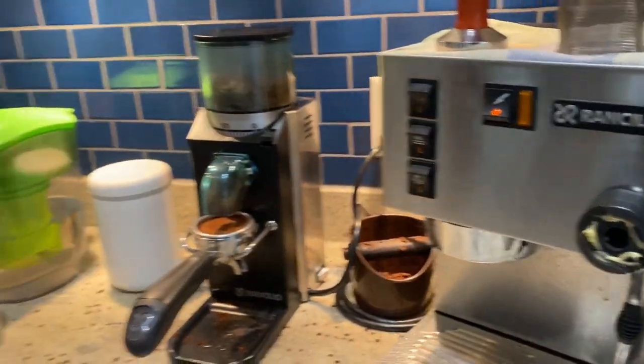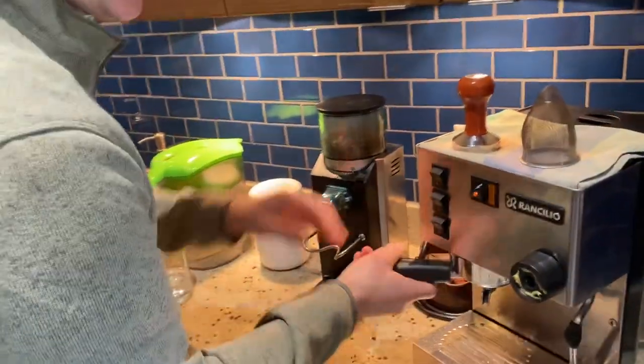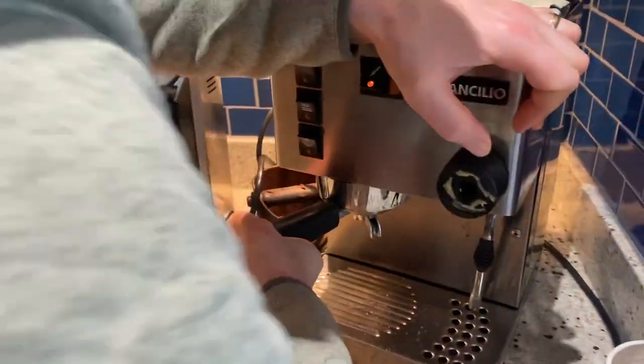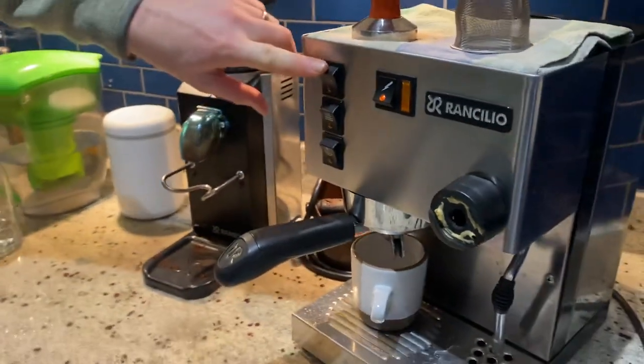We click quickly, turn it off, dump out the water, put in the portafilter with our fresh beans, turn it on tight and turn on the machine.